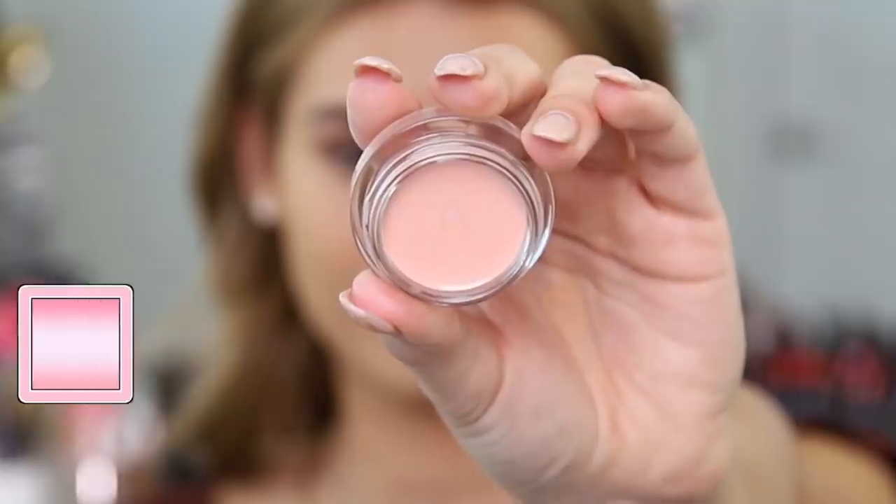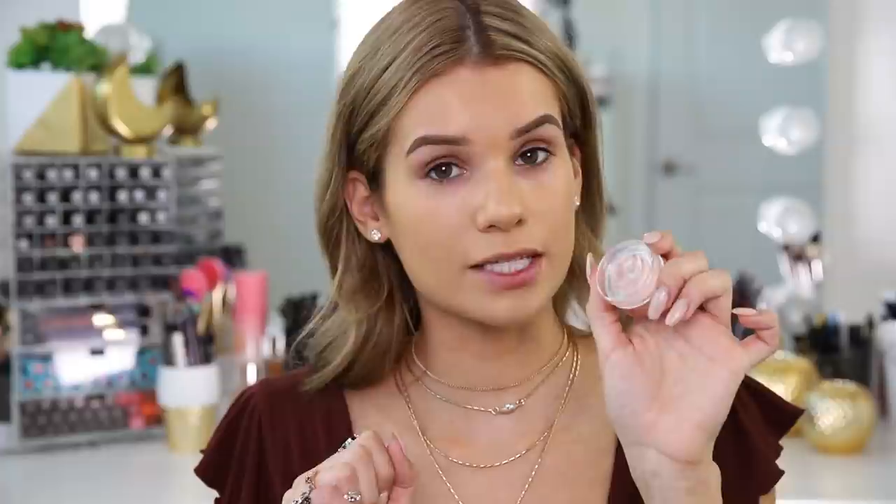We're going to wait a little bit for it to dry down and then see how the finish looks. I have high hopes because it's so full coverage and was really quick to apply. It didn't dry down really quickly either — I still had a lot of playtime, which I like because it's easier to work with. Now let's move on to an under eye color corrector, because these dark circles need some color correcting. I'm going to use their under eye brightening corrector in a very pale pink color, which should help with my dark circles.